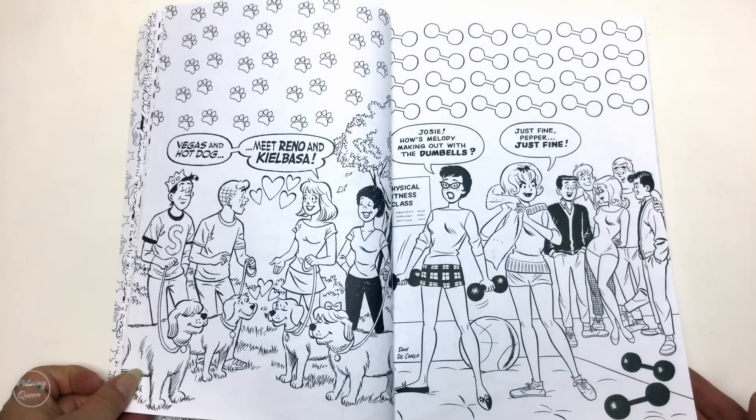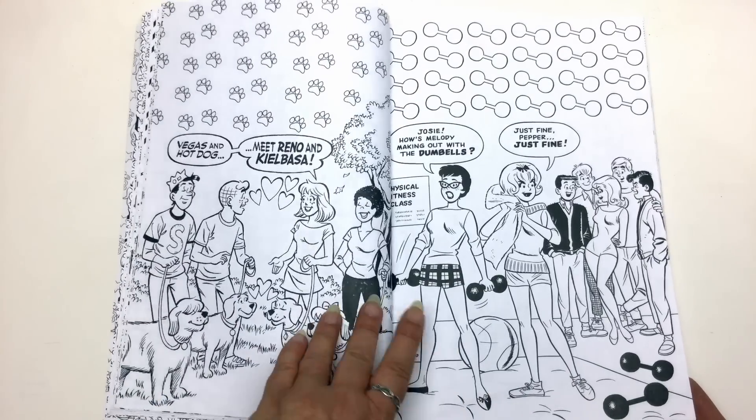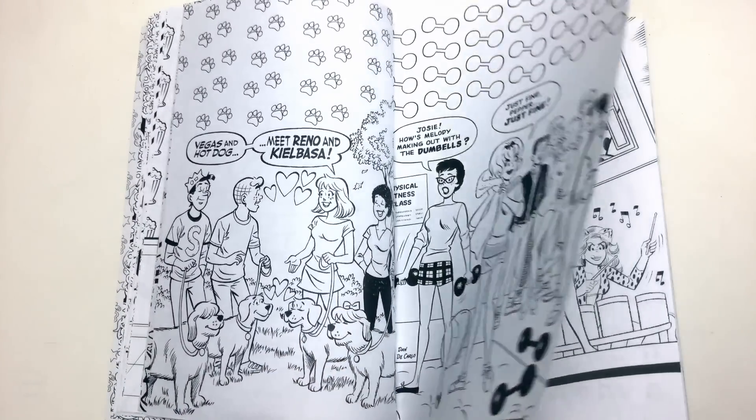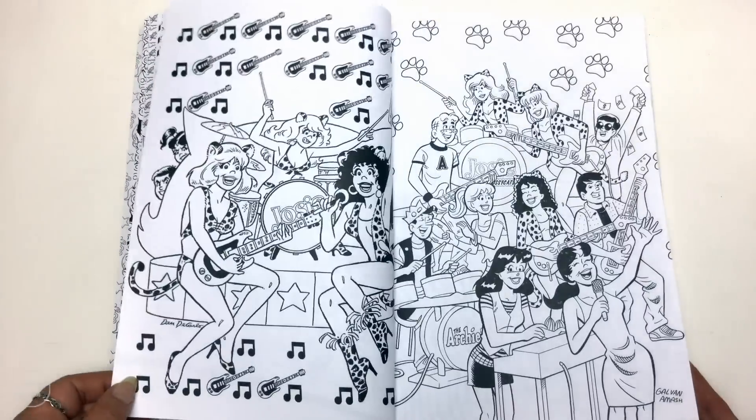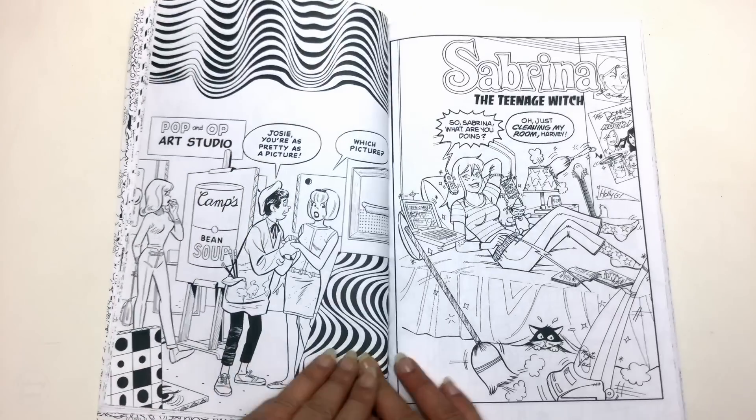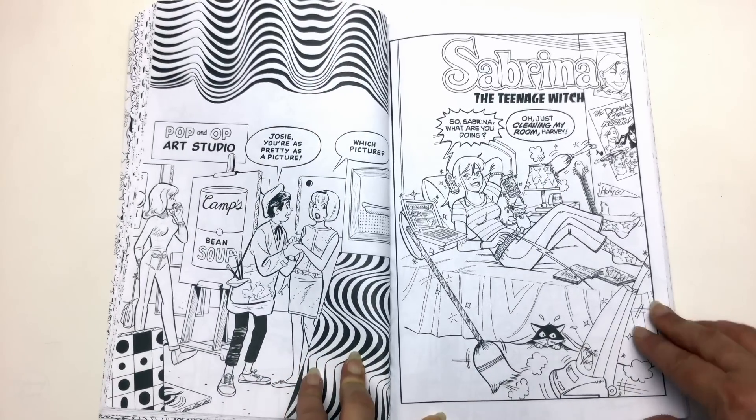The great thing about these sorts of books is that not only are they fun, sentimental, and reminiscent of your childhood, but you can also colour them quite quickly if you just wanted a small project.